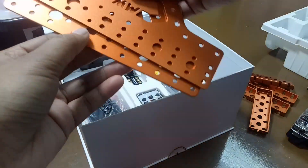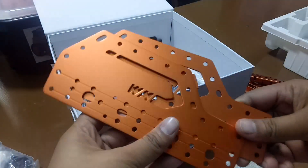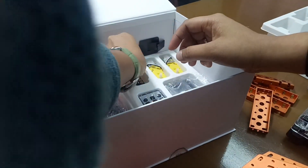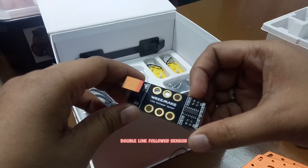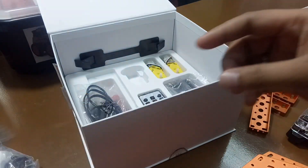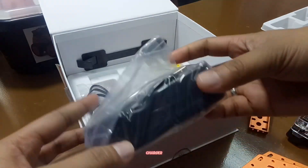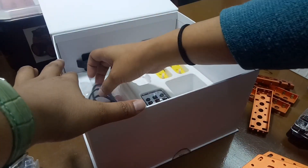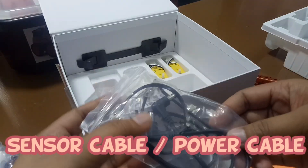Next, we have the panels for both sides of the robot — right and left side. Next, we have the line follower sensor. It is a double line follower sensor, which is different from the single line follower sensor of the robot mini. Next, we have the battery charger, which is a USB cable type charger.